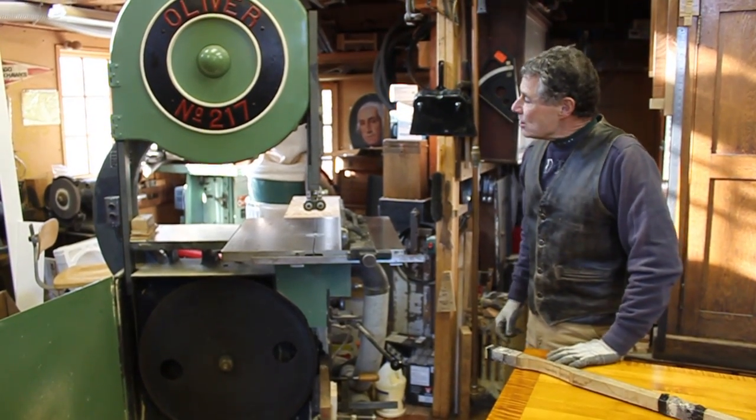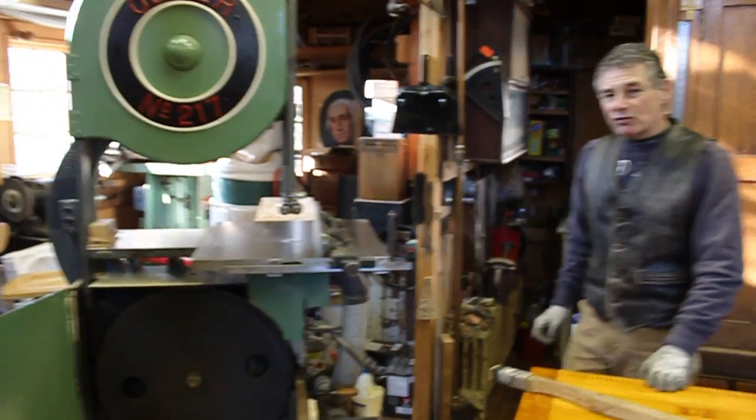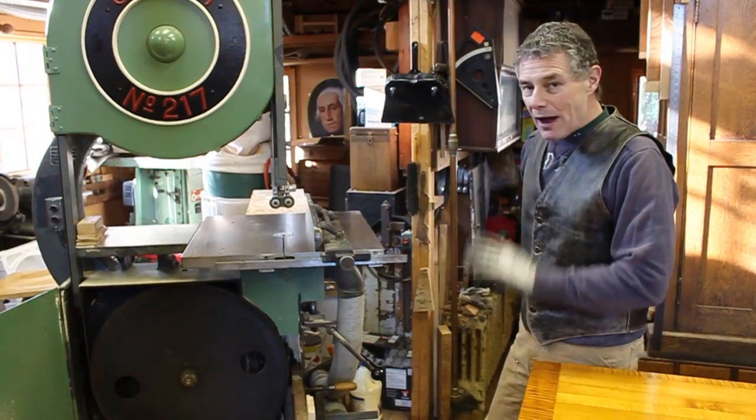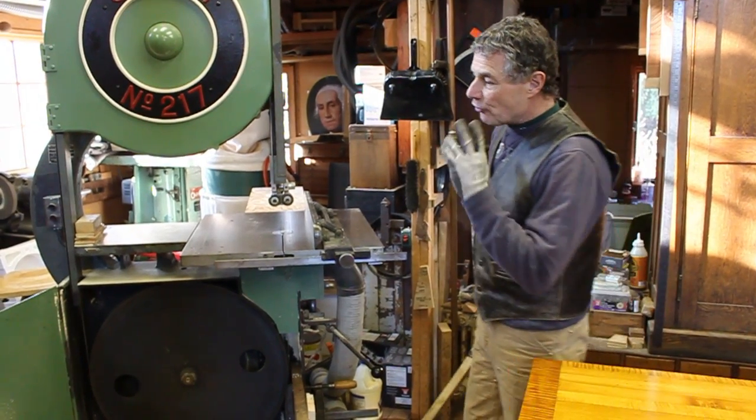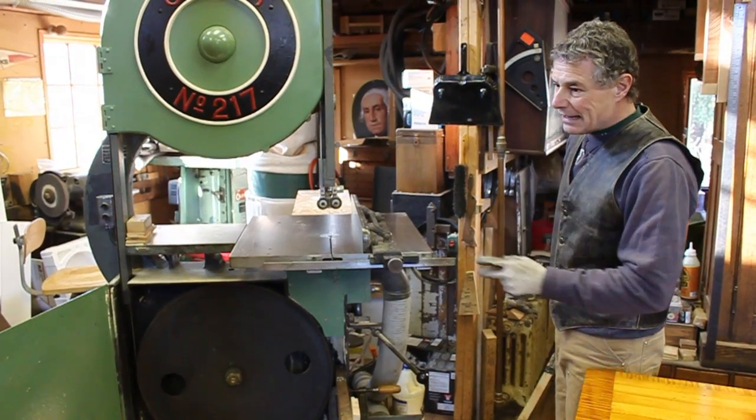It's a model 217, made in Grand Rapids, Michigan. The year it was built is 1949 — fabulous saw. We do our timber frame braces on this, we resaw the stock, we cut the tenons, and we do our peg stock on this.